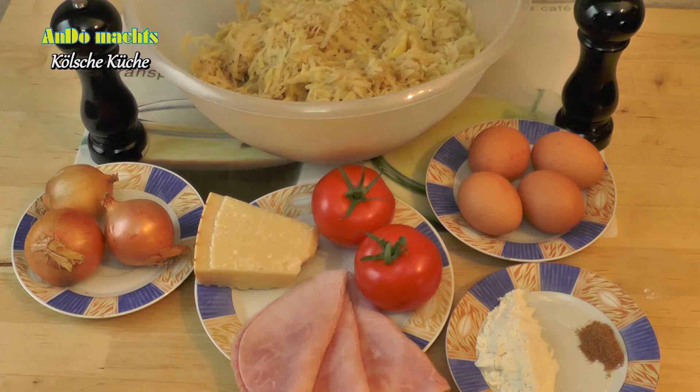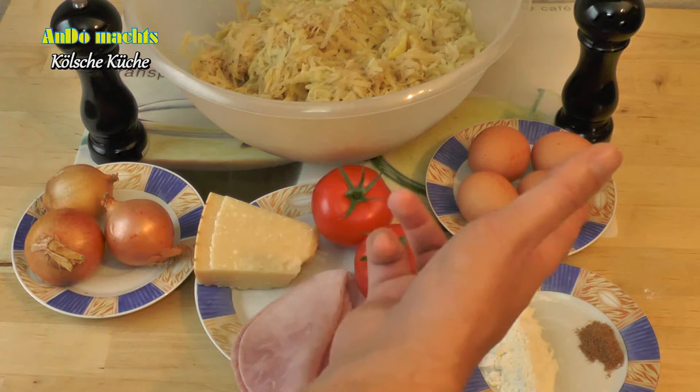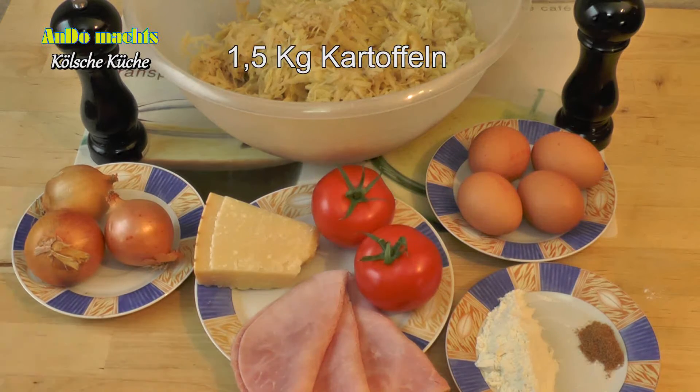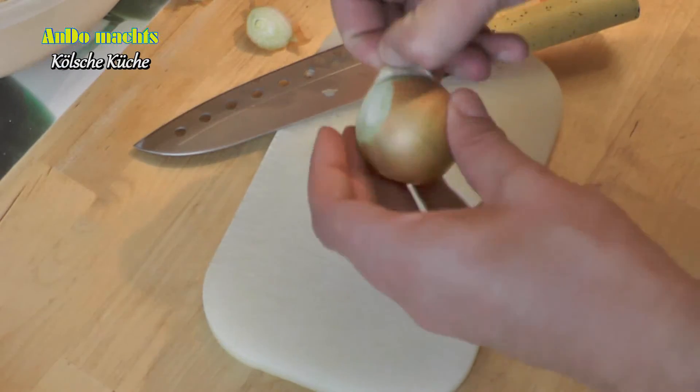For the Kölsche Pizza we need the following ingredients: 1. Muskatnuss, 2. Mehl, 3. Schinken, 4. Tomaten, 5. Eier, 6. Zwiebeln, 7. Pfeffer, and Rubi.